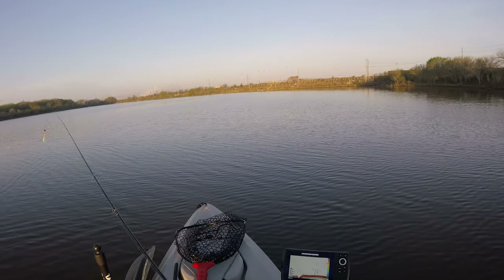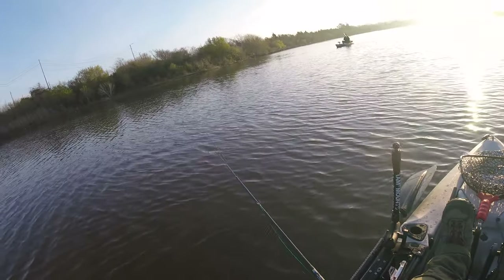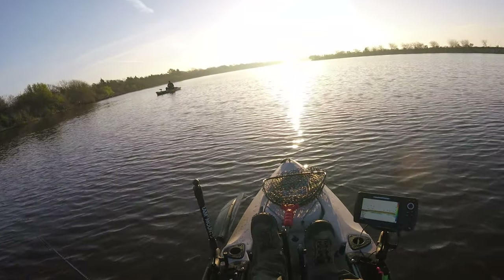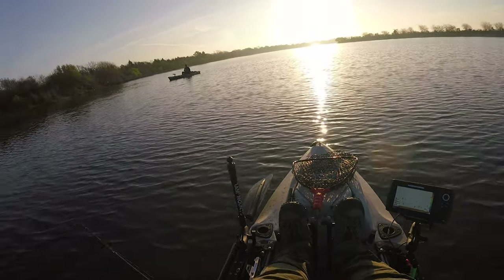I'm going to troll my lure on the bottom, with occasional casts here and there to see if we can get a couple more and call it a day. There are some huge markings down there on the fish finder. I threw my lure back there and I'm just going to let it troll slowly, going up and down the end part of this little lake.